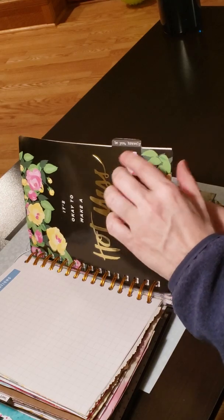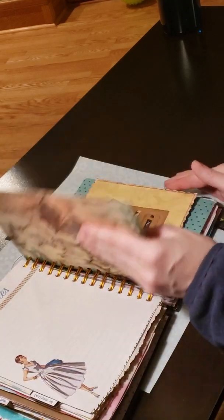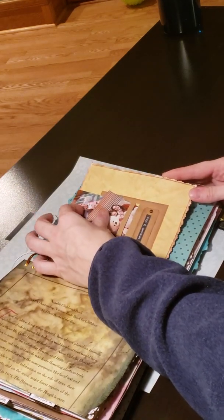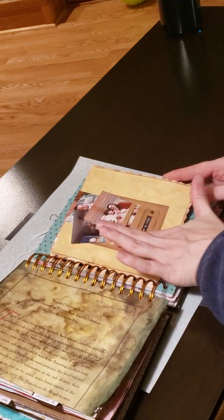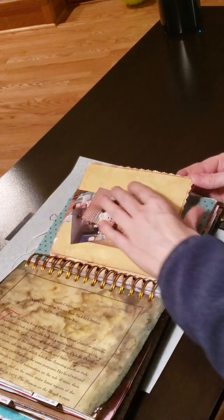I just tried to put different things on the months — instead of using it as a planner, she can write in it and decorate it up. This is one of those Tim Holtz stamp cutouts — I forget what the word is — but she can put some pictures in there.